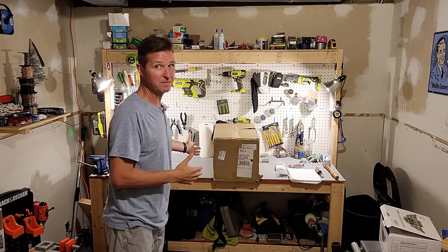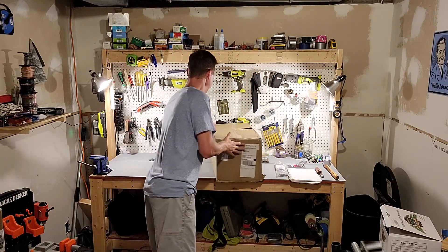Hello everybody! I just wanted to let you know I'm super excited today. I just received my brand new battery and I would like you to be with me while I open it up, do an unboxing, and we'll see what we have, what condition it's in, and also what all comes in the package. Let's check it out.